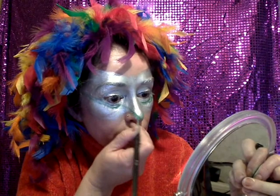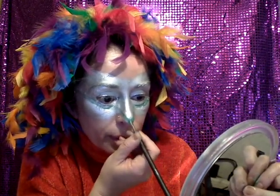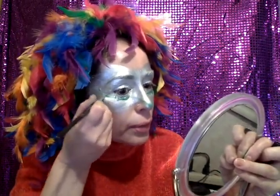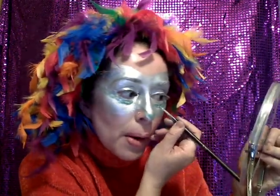Now with green — I'm using Mehron colors — I'm going to do my beak. I'm going to do the peak with a little point like that, and these are my little feathers. You can go around in little round shapes like this.